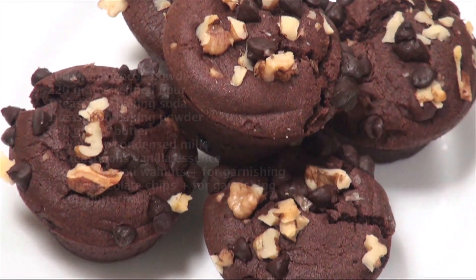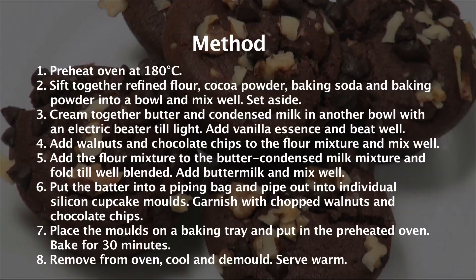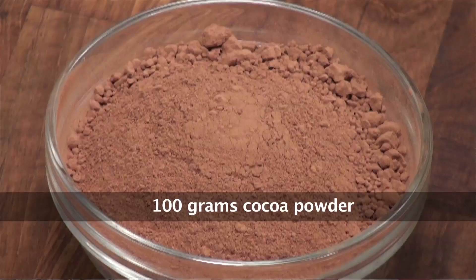Hello and welcome to Sanjeev Kapoor Khazana. My name is Sheetal. Today I have got for you a Valentine's recipe which is brownie cupcakes. So let's quickly go through the ingredients.